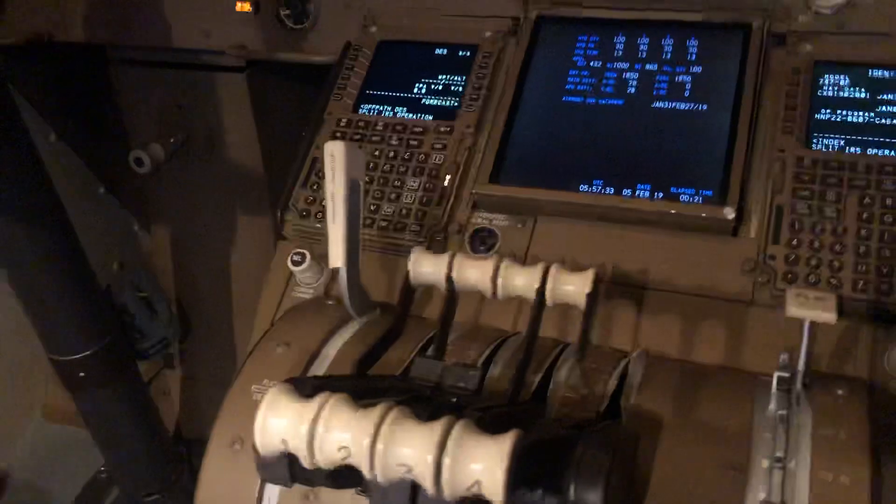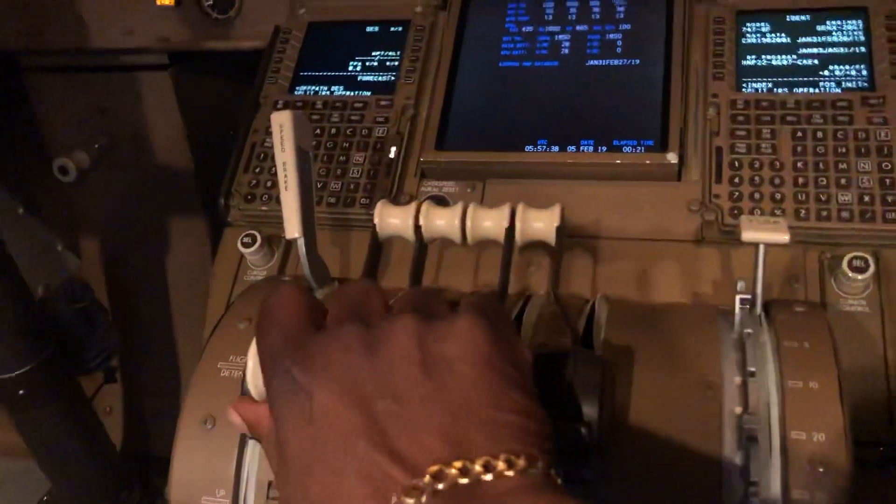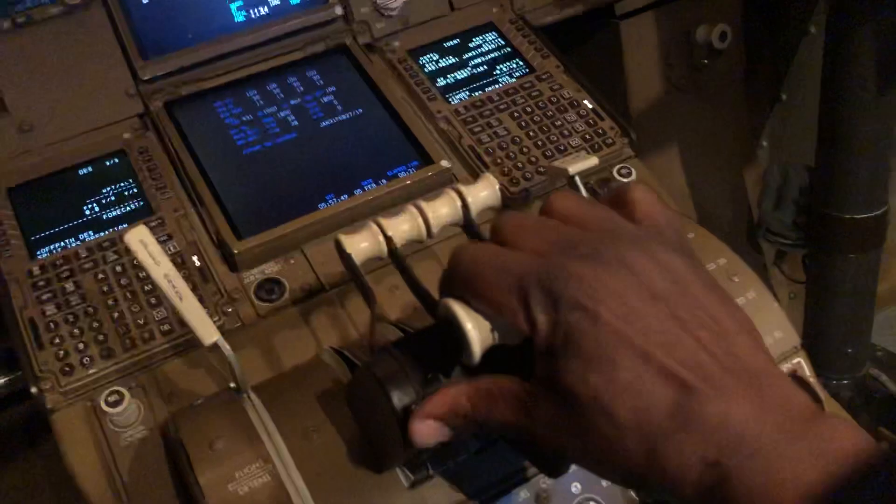During the take-off roll, the captain has his hand on the thrust levers, so sitting in the right seat, he has his hands like that. I'll just go to the left seat and show you. So in the left seat, the captain would have his hands like that during the take-off.